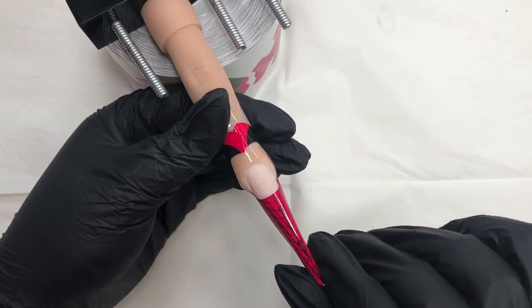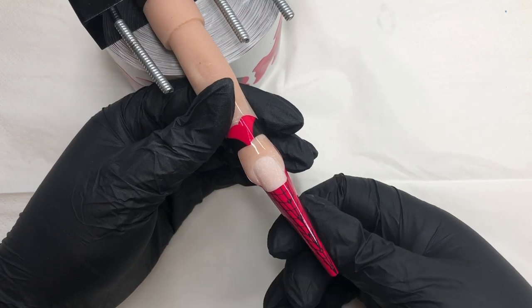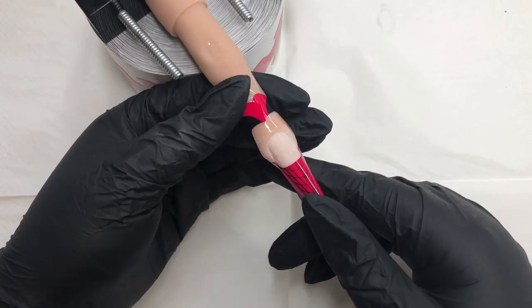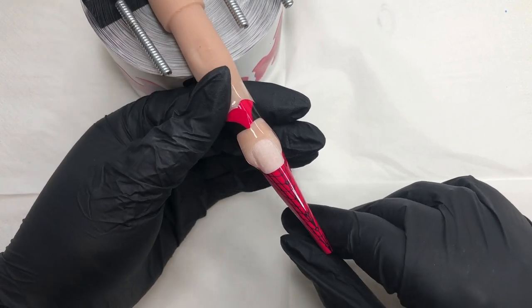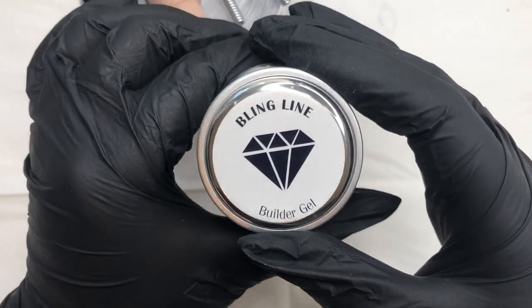It kind of dawned on me recently that I actually haven't done a mermaid nail before. I can't ever remember doing a mermaid type design apart from one with a very fancy tail, which I never recorded because it was so long ago. So I thought this week we're just going to jump in and try a little mermaid design.